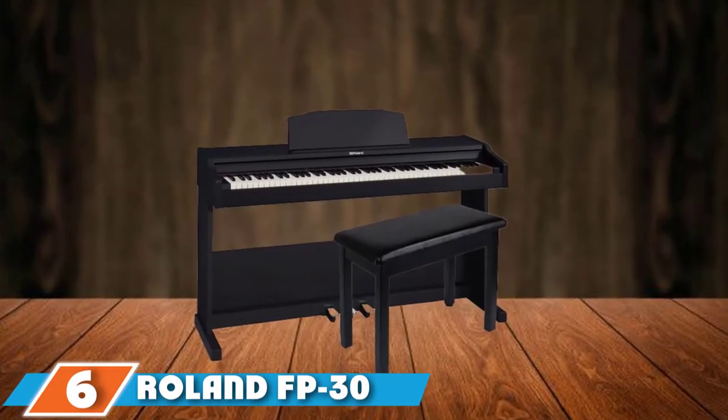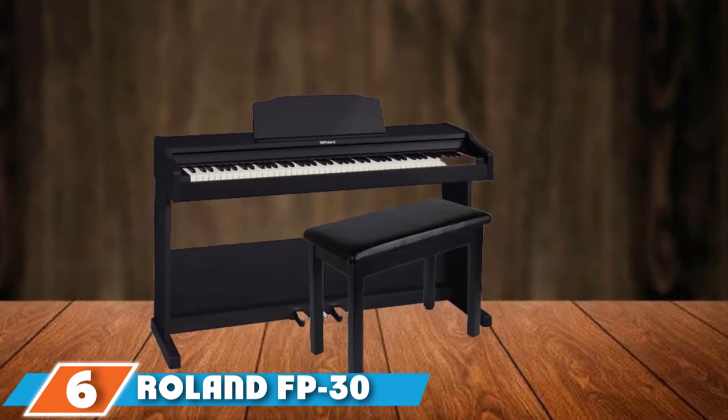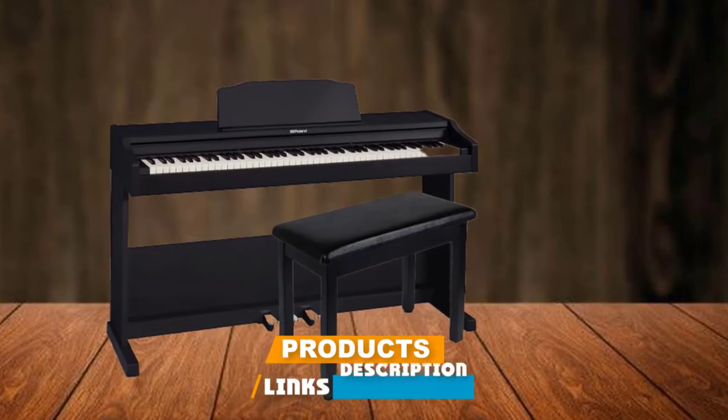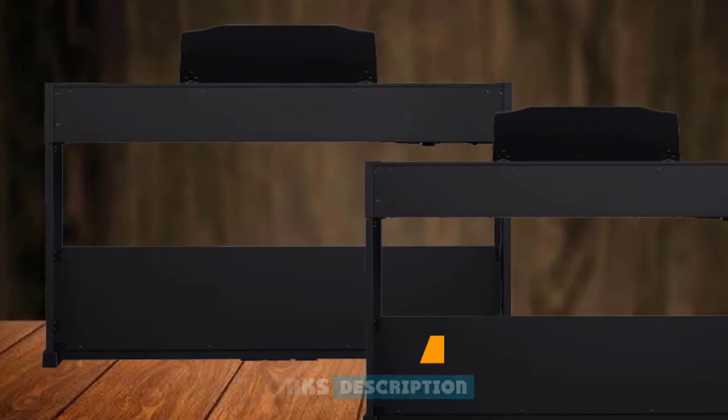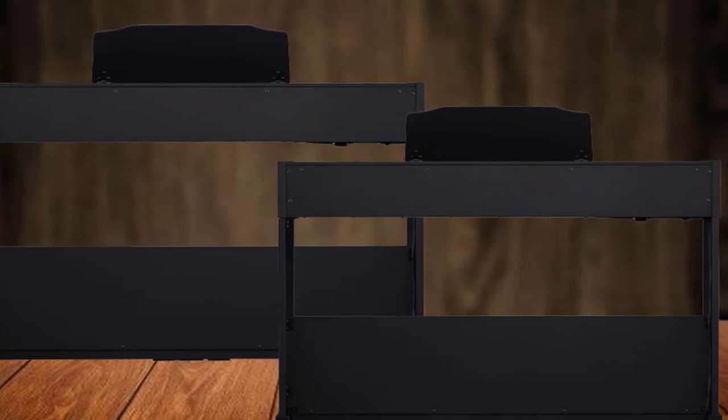The number 6 position is dominated by the Roland FP-30 digital piano. On the other end of the spectrum is the Roland FP-30, a fully professional yet portable digital piano that offers quality and functionality suitable for professionals as well as beginners. It has a full-size 88-key keyboard.